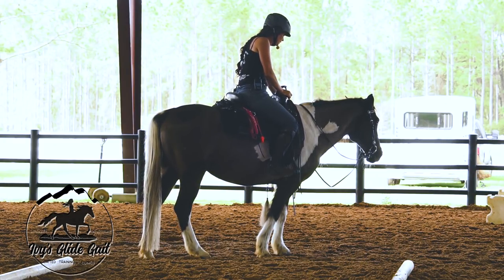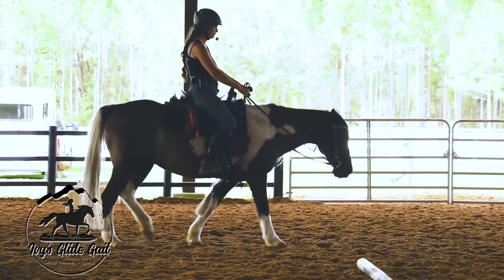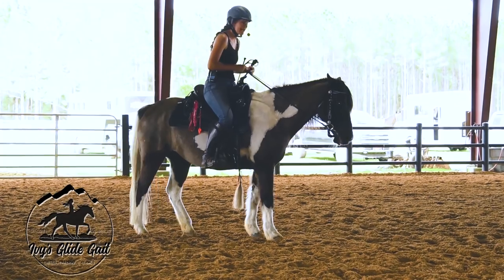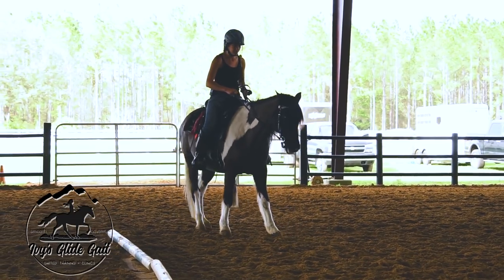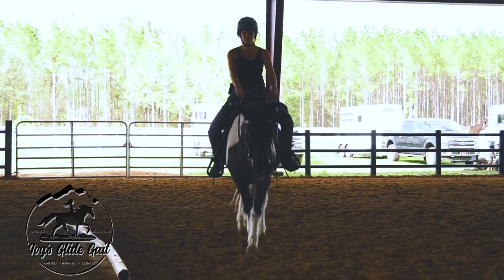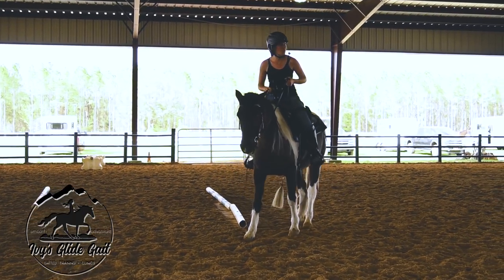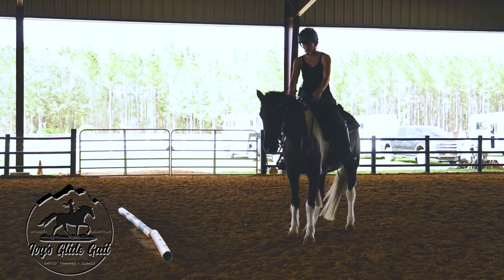Here we go — almost. Not so much that time, so we back up. I didn't use my voice, I didn't use the reins until I needed to actually make her stop. Walk on — she was definitely stopping, which is awesome. It means you've done a lot of work on the seat cue and good training with her.